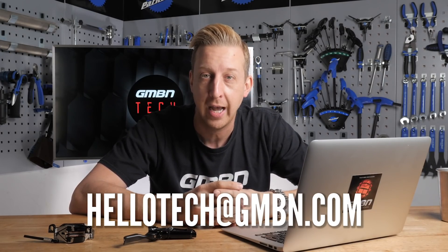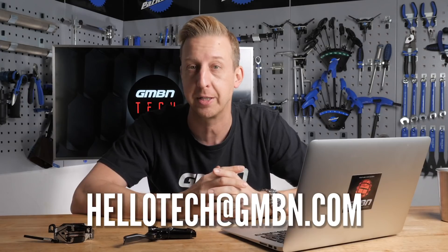This is Ask GMBN Tech, the weekly Q&A show. You ask the questions and hopefully we give you the answers you need. If you want to get any questions in, right at the bottom of the screen there is our email address - that's hellotech at gmbn.com. And of course, you can ask questions in the comments below.